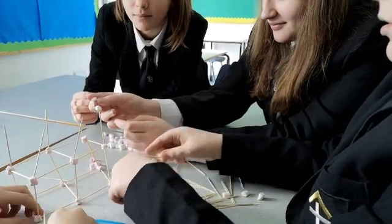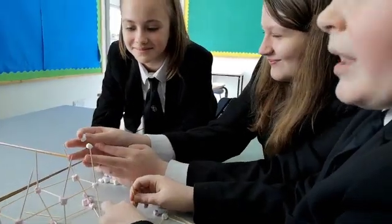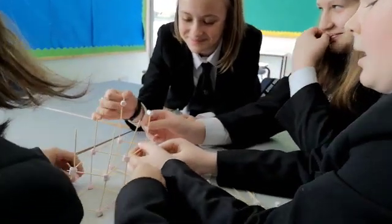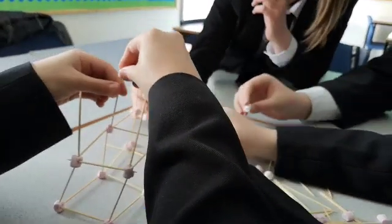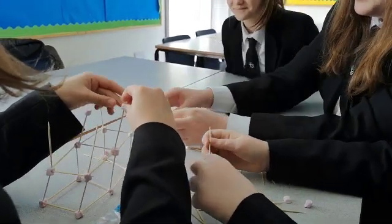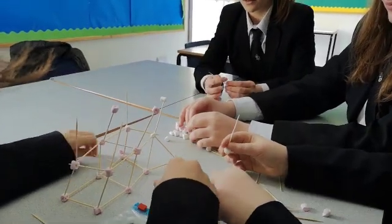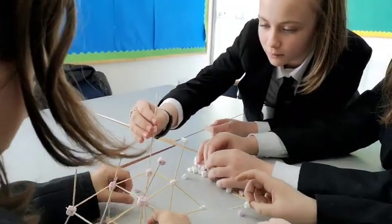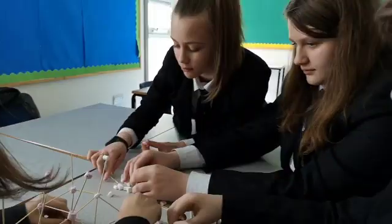Hey guys, can you talk me through — so what did you do different? We made a bigger bottom part, sorry. And we're putting these sort of — it's kind of like a bit — but we need that slice. Are you sure it's at least six centimetres wide? Yeah. And you know it has to be at least 20 centimetres to qualify for the competition, yeah? Yeah.